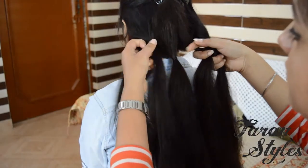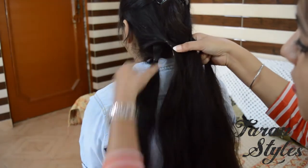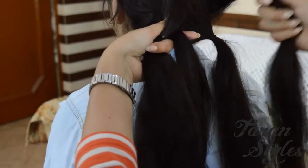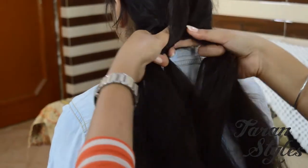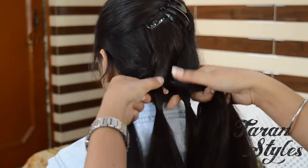The very first step is to cross strand one under strand two and over strand three, and pull it tightly. Now the strands are in order two, three, one, four and five.